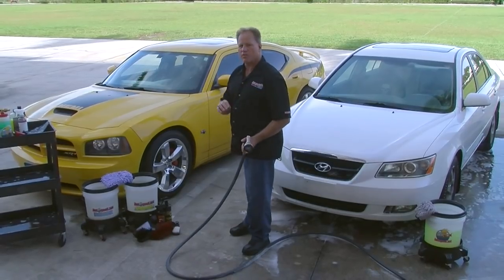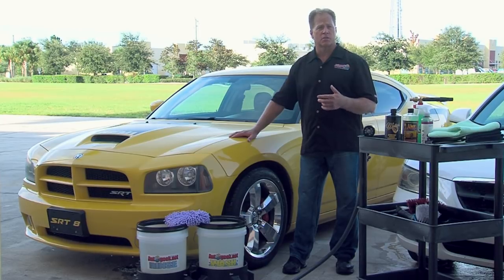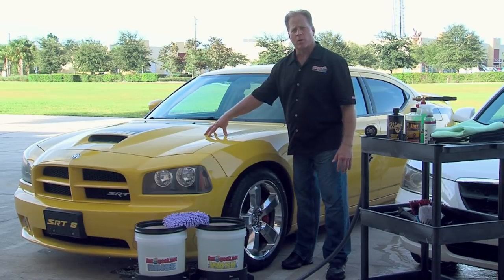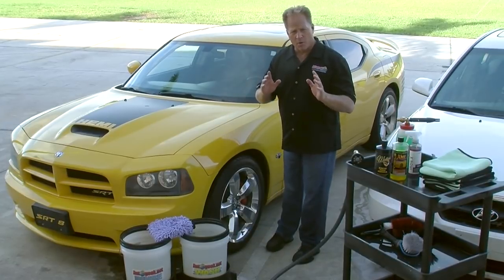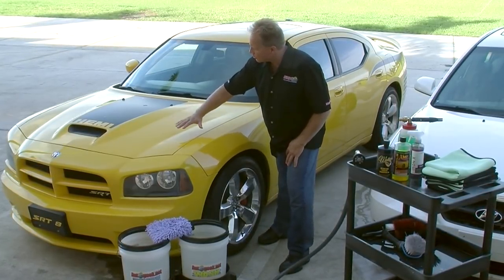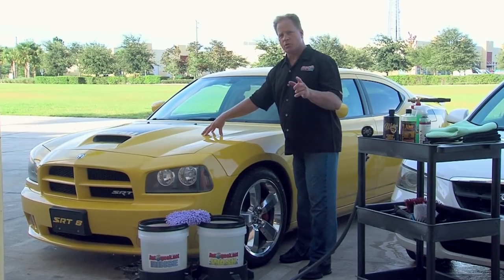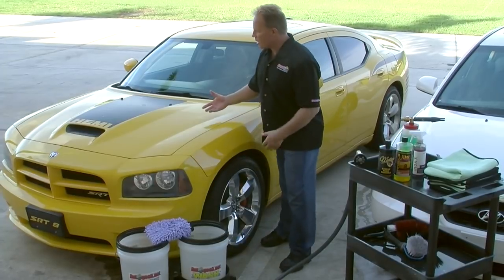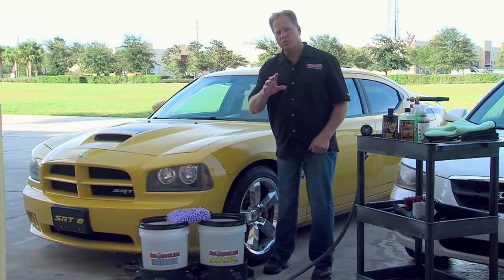Now let me show you the two bucket method and the careful approach for washing a car with a finish in excellent condition. If you've got a car in nice shape that already has a good coat of wax, synthetic paint sealant, or paint coating on it, the dirt isn't going to really want to bond with the paint. What you don't want to do is grab your wash mitt and run it back and forth with no rhyme or reason, because if there is dirt and you keep rubbing it, you're going to put scratches in. All you want to do is make one or two passes and then rinse that panel.